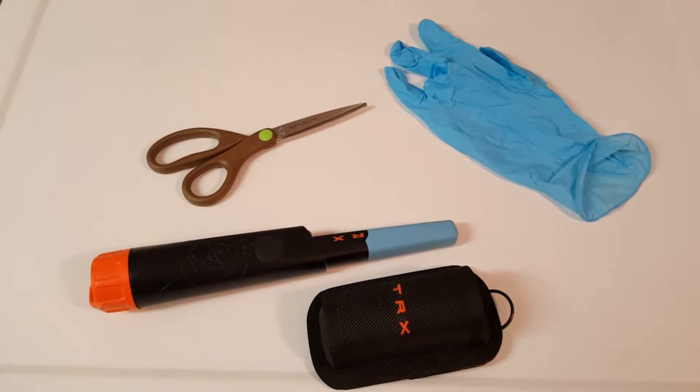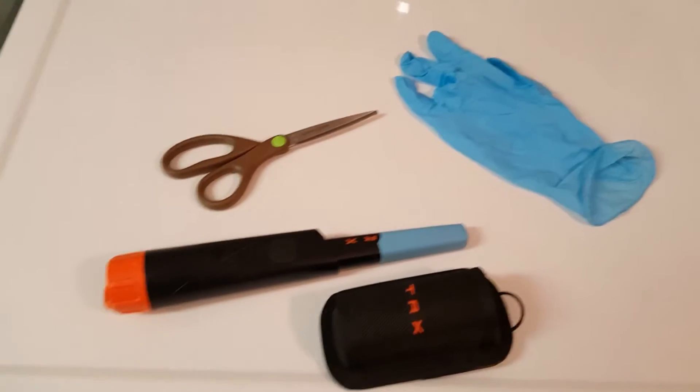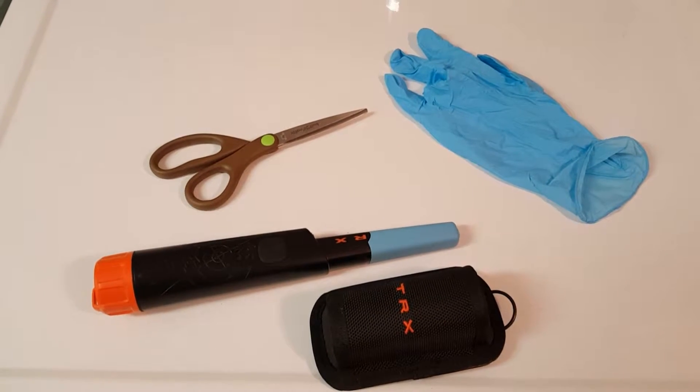Hi everybody! Just a quick video on how to protect your pin pointer.